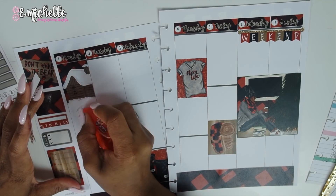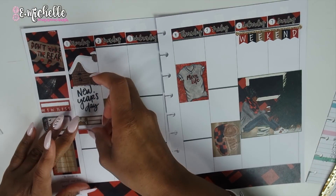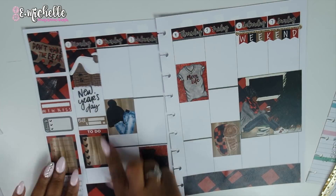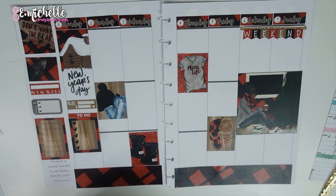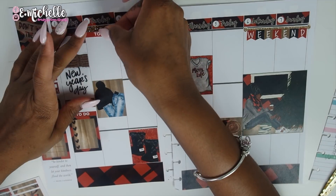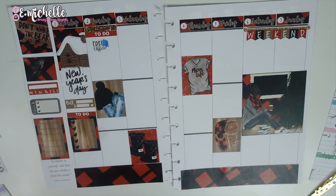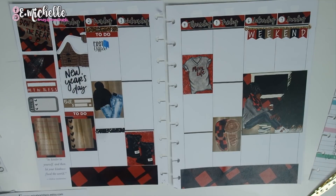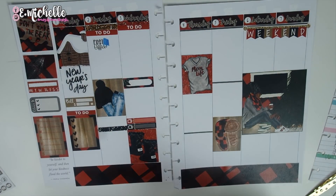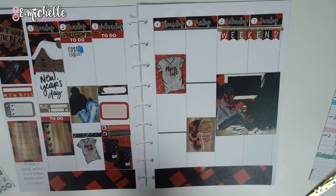Now I'm using the New Year sticker from the Planner Basics sticker book and adding in different things, laying down the spread before writing. I'm laying down some glitter header washi and then putting down a to-do header and a post office sticker from Casually Crafted on Etsy — you will love her shop, she has really cute stuff and just did some new releases, make sure you guys check her out.